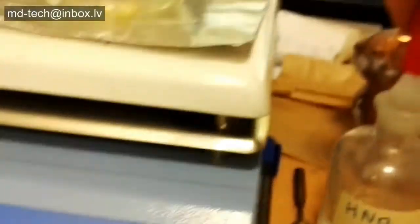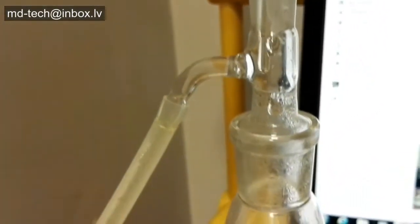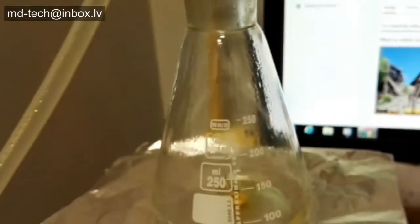Aqua regia, which is three-part hydrochloric acid and one-part nitric acid, has the ability to dissolve gold, platinum, palladium, and other base and precious metals, and put them into a solution of aqua regia.